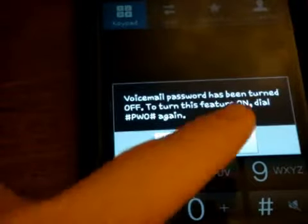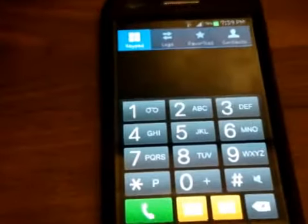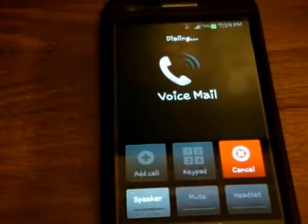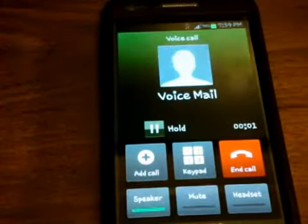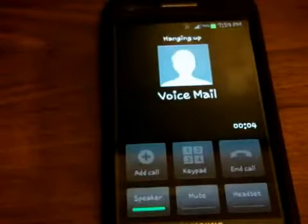Now call your voicemail. Now let's try calling the voicemail. Let me zoom that out. Call voicemail. Now listen. You have no messages in your mailbox. Main menu. And that's how you do it.